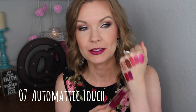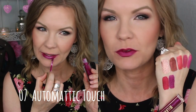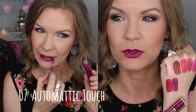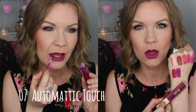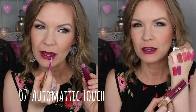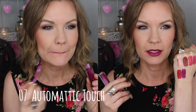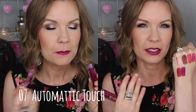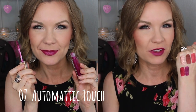This one's another one of my favorites — it's number 07 Automatic Touch, and it is a gorgeous sort of berry-purple shade with a pinky shift to it. I feel like it's one of those fun colors that isn't totally scary — it's not a full-on purple, it's just that fun mix between a berry and a purple. I'd feel more comfortable wearing this than a full-on purple or super bright fuchsia, even somewhere like work.